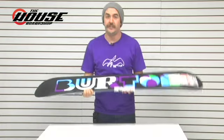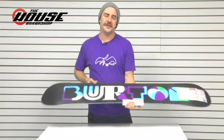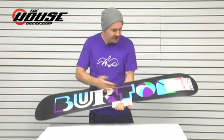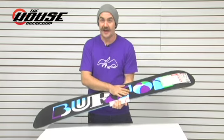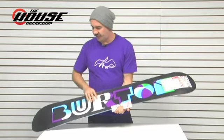The base on this one surprisingly is a sintered base. Usually on boards in this price range they're going to be extruded. This one is a sintered die-cut base — holds wax really well and will get faster throughout the life of it.